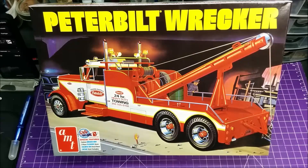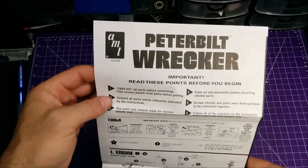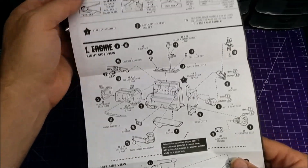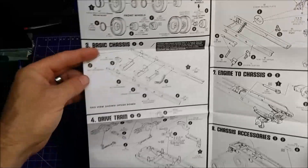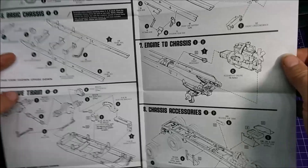So I'm going to get this box out of the way and I'll be right back to show you what's in it. Okay, so here we have the instructions — pretty much your typical instructions, especially for AMT: wheels, frame, engine, differentials, all the chassis stuff like that.